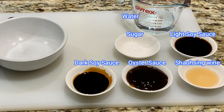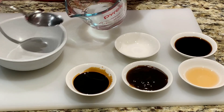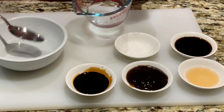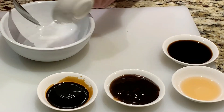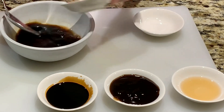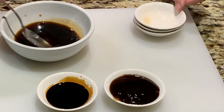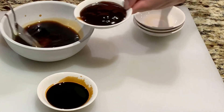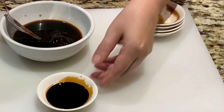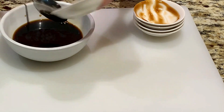Now let's prepare the sauce. You'll need 3 tablespoons of cold water, half a teaspoon of sugar, 2 tablespoons of light soy sauce, 1 teaspoon of Shaoxing wine, 2 tablespoons of oyster sauce, and 1 and a half tablespoons of dark soy sauce. Mix the ingredients together.